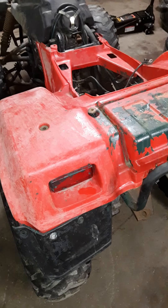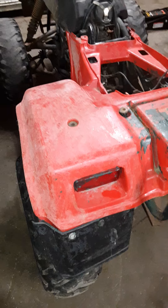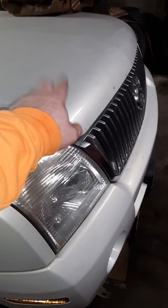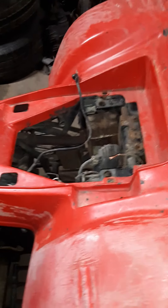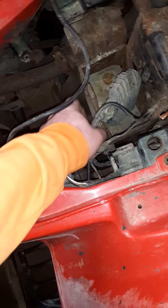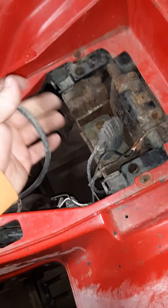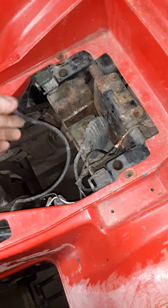Didn't have spark when I first started messing with it. What I did was, I took jumper cables from this SUV, ran it to the quad. I had no lights, nothing. I just ran the negative cable to here, ran the positive to this one. Didn't do anything except for spark.